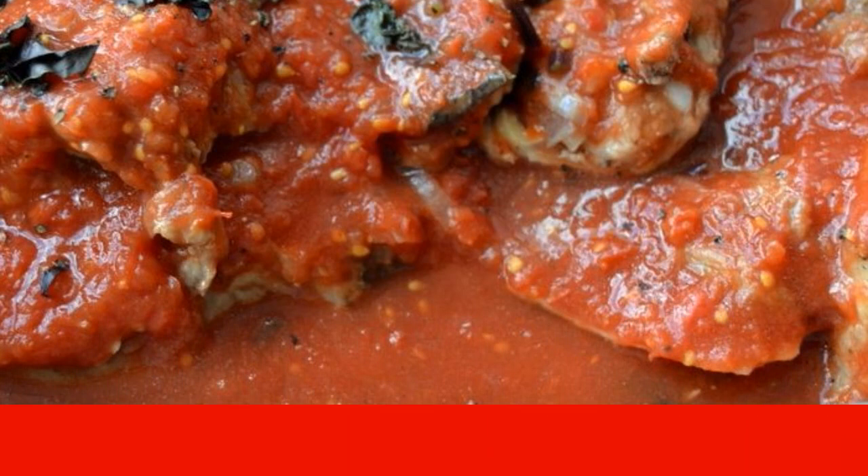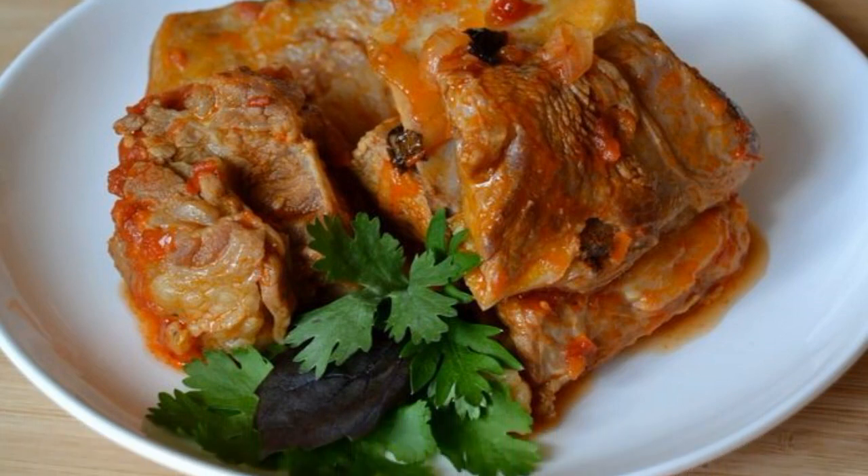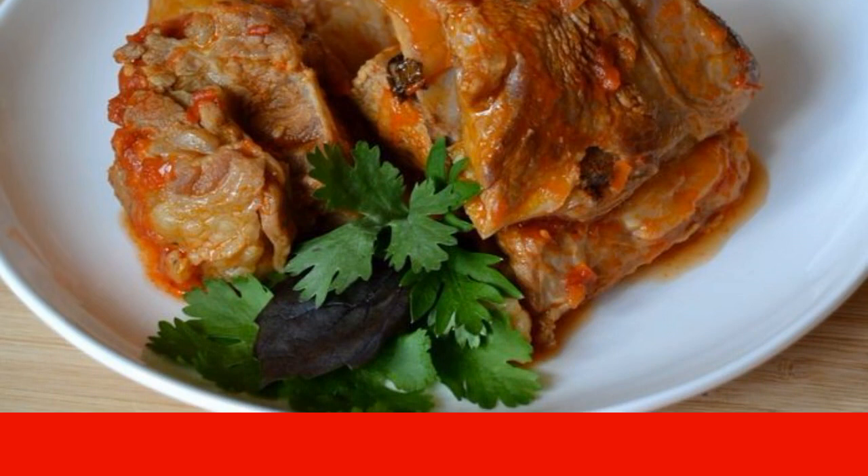Simmer the meat on low heat under the lid for an hour. During this time, the meat should be fully cooked and become soft. We just have to put it on plates and serve it to the table. Enjoy your meal!